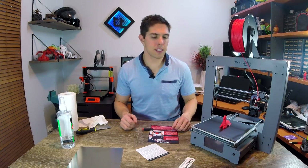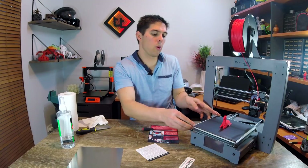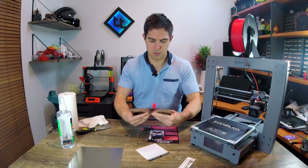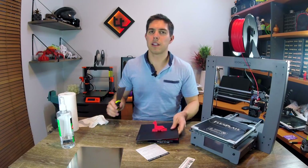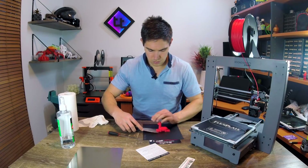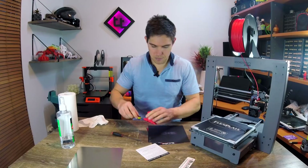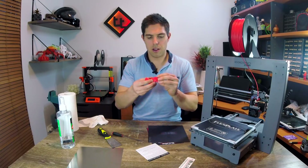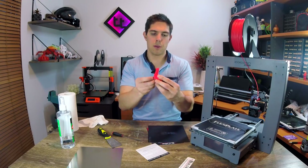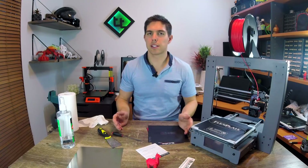Second test print successfully complete. Let's get it off — the platform's still quite warm, so we'll test its performance in that scenario. I think this one's going to need the tiniest pry still. Off it comes. Everything is free and moves. Not too bad to print — a little bit of stringing, could do with a little bit of refinement. But success number two.